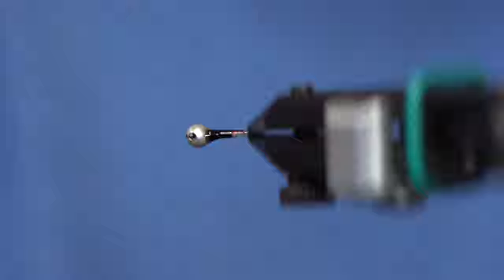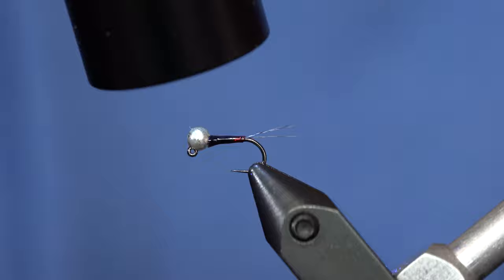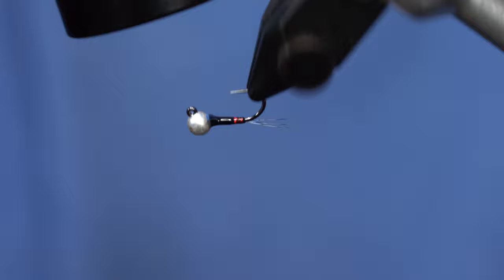Once I have it smoothed out to a certain degree, just hit it with the light. And that's all there is to it. It's a super simple fly to tie. It gets down fast and it fishes really well. There we go — let's get one.